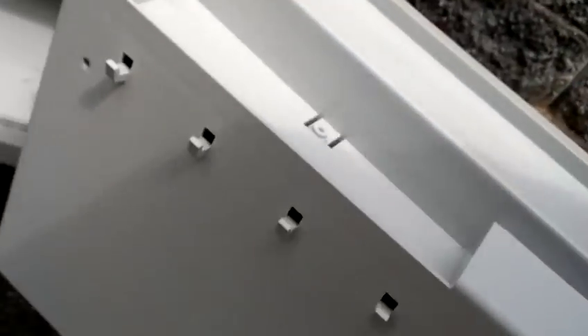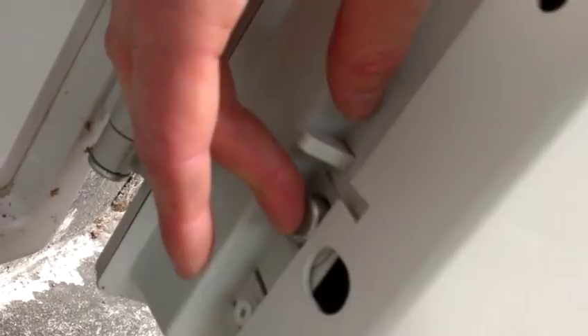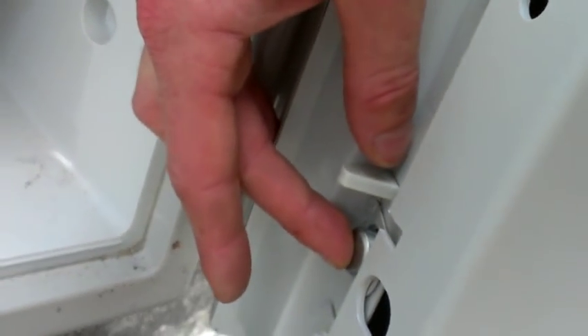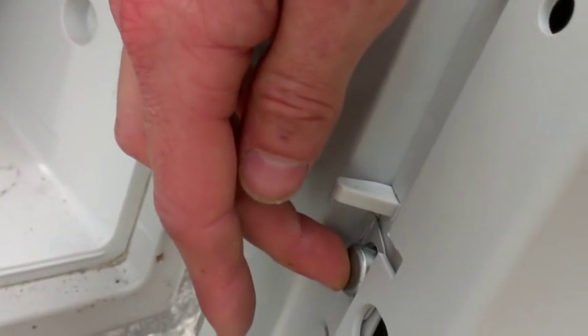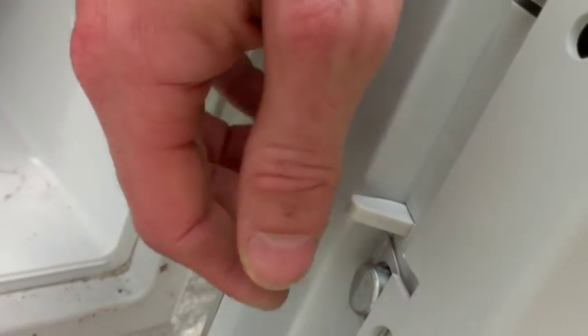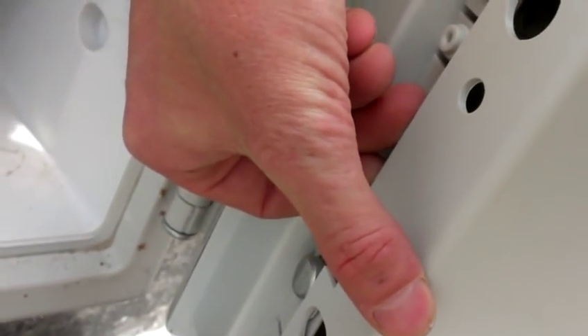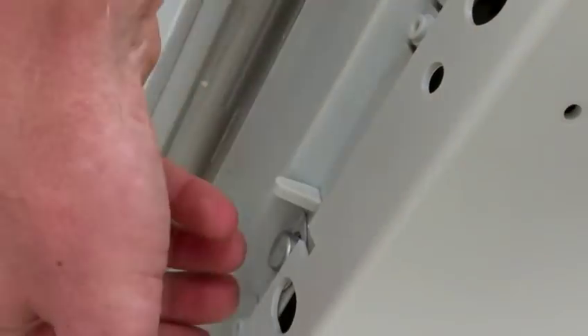I started by going over to this side. The bolts you can depress if you push a little bit further than where they just go to when it's unlocked. That gives you a little bit of clearance, and using some tool you can kind of pry this plastic up and over these guys.